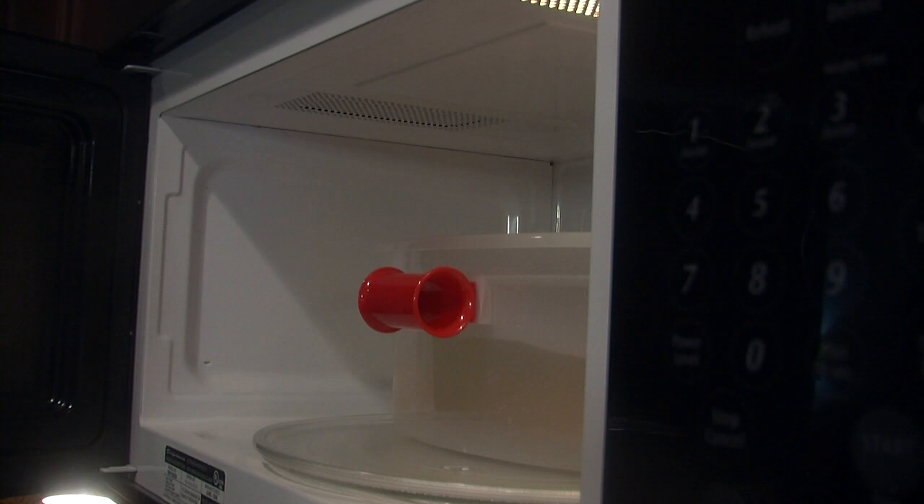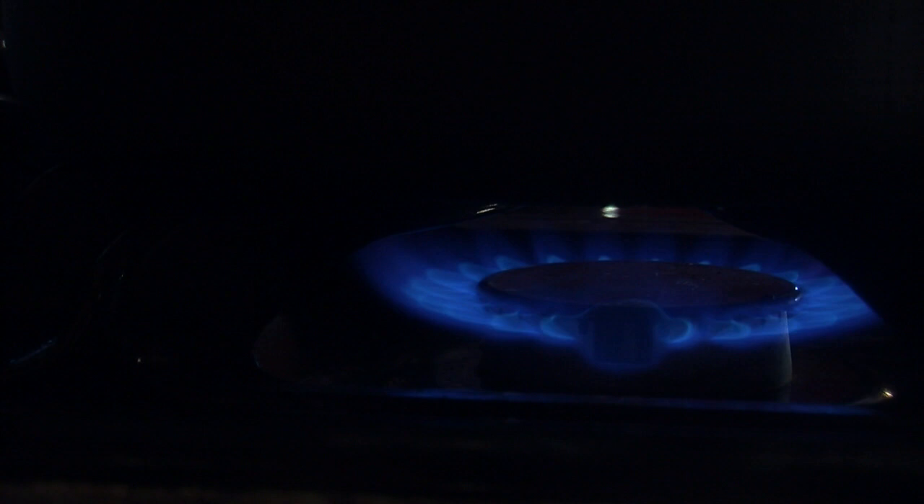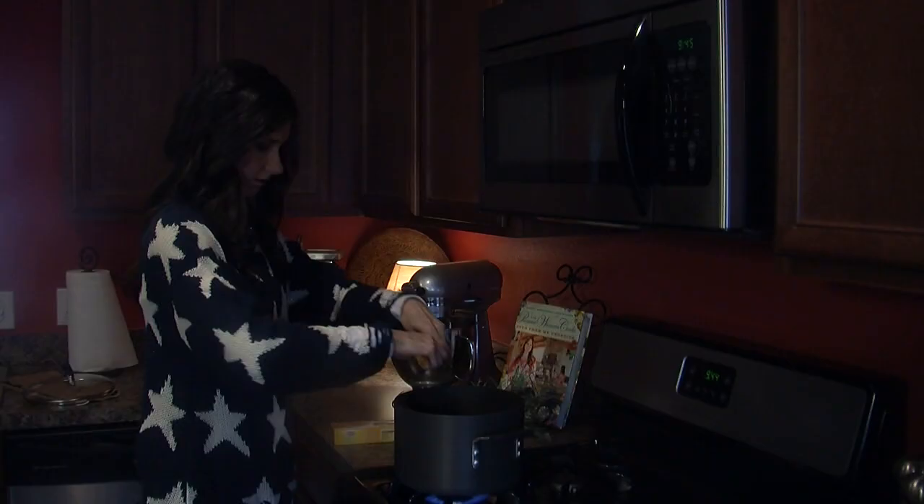The cook time is set for 18 minutes. To see how the pasta boat compares, Allison decides to cook some spaghetti her usual way on the stovetop as well. As the timer ticks away, the spaghetti on the stovetop continues to cook.